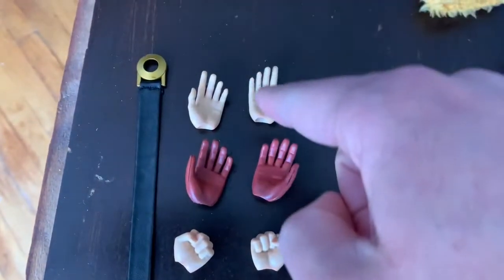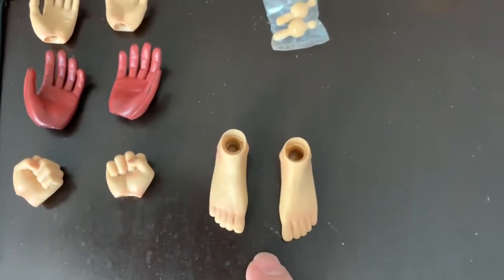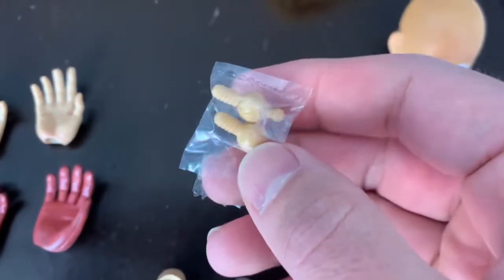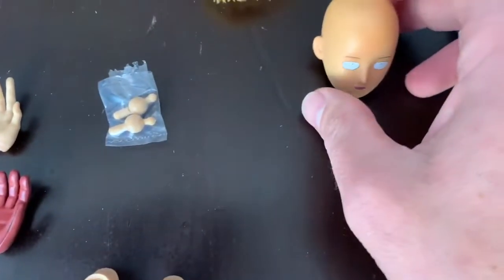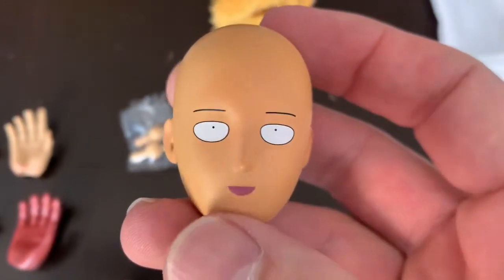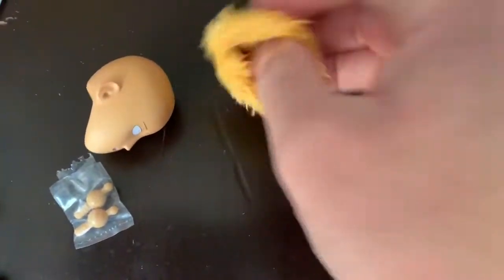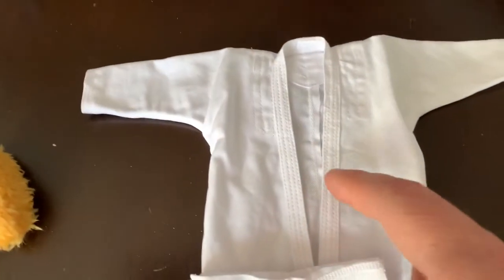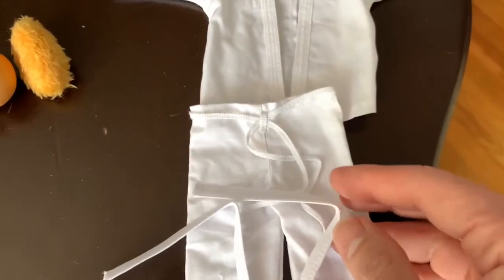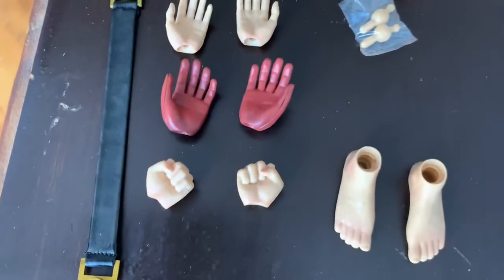Now let's take everything out. All the accessories you're going to get are: the belt, three pairs of hands, one pair of feet, and these connectors to attach the hands. You're also going to get an extra head with that funny-looking face he has most of the time, a wig or hat, and one karate uniform with the white belt. That's pretty much it for accessories.